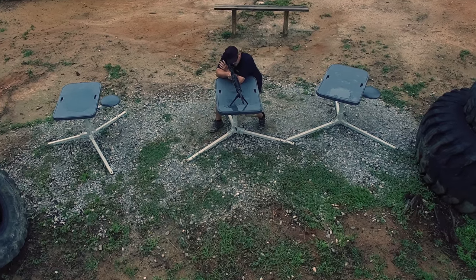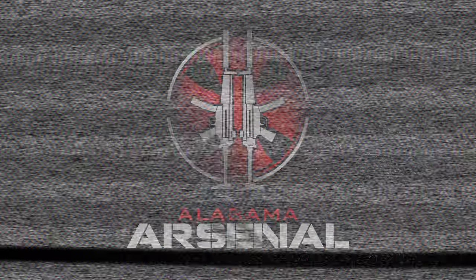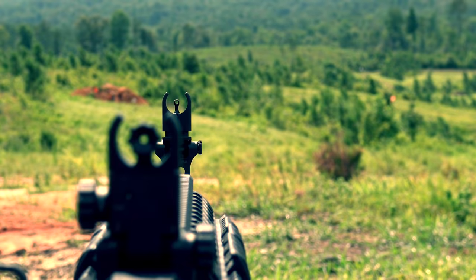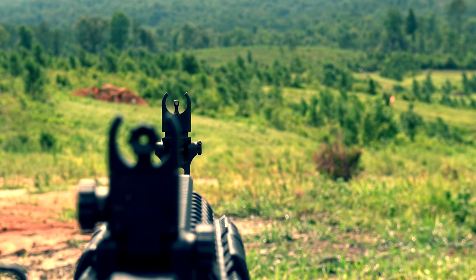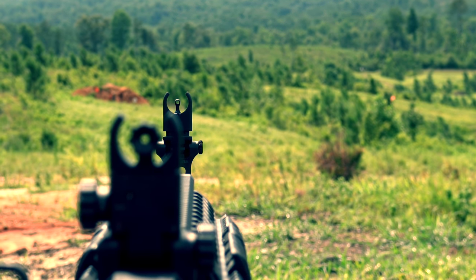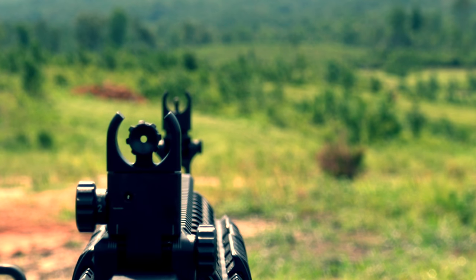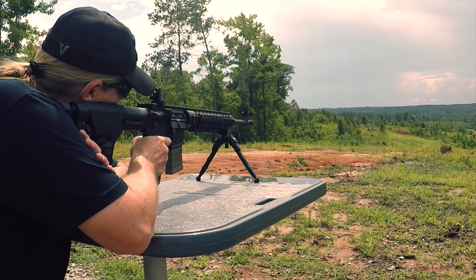I was looking for some new iron sights and didn't want the same old same old. I came across the Ultradyne C4 sighting system and I've never seen anything quite like these before. There are several things that set the Ultradyne sights apart from the rest, but the most notable to me is the front sight has a very small hole through the post that allows you to see the target and doesn't let the target get obstructed by the post, like it does especially at longer distances. The rear sight has a classic rear peep style sight, and when you look through the sight what you do is align the two circles while maintaining view of the target through the front sight post.